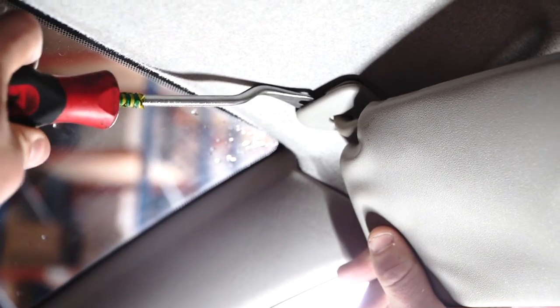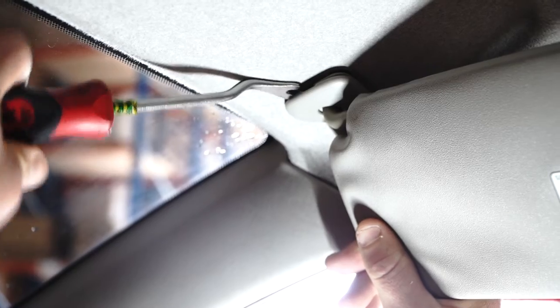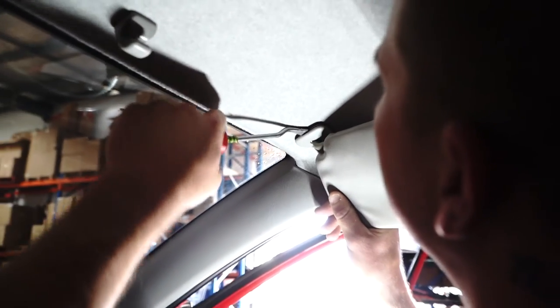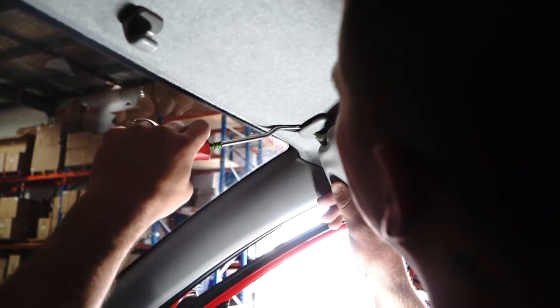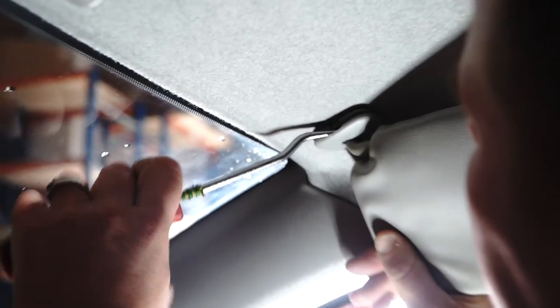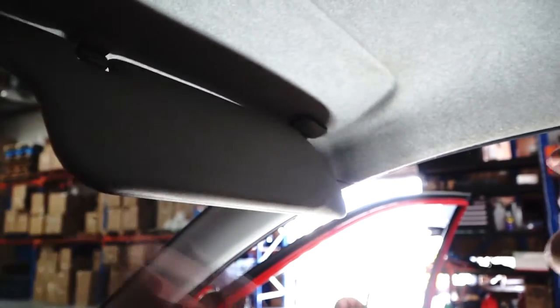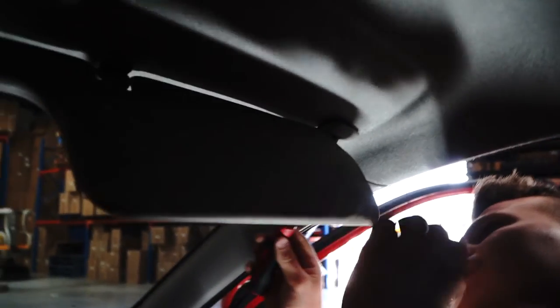It'll basically pop the cap down and the sun visor will pop out. I might need to get my head up in there and see a bit better. One side's coming out — I'm bringing it around this way, now I'll get this side to move.